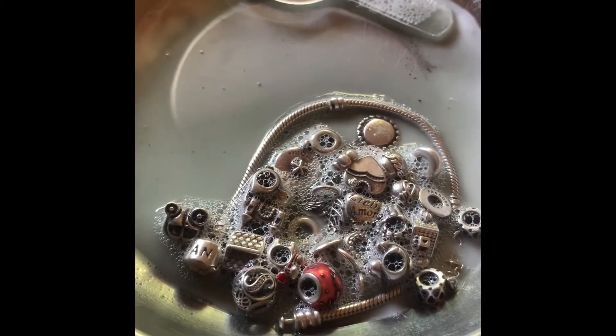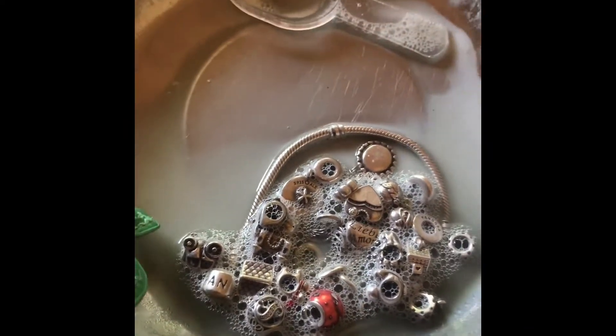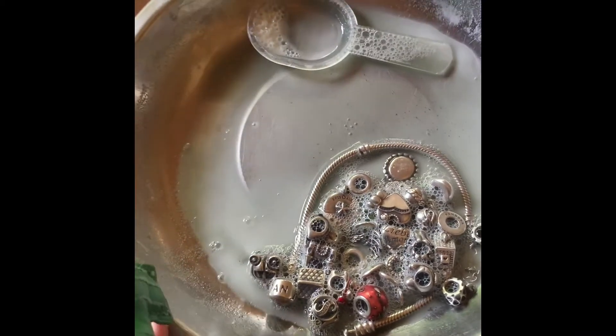Hello guys, I tried cleaning my Pandora bracelets and charms using baking soda — one teaspoon of baking soda and about two drops of Joy dish washing liquid. Make a paste, or mix them together, then put your charms and your bracelets in.